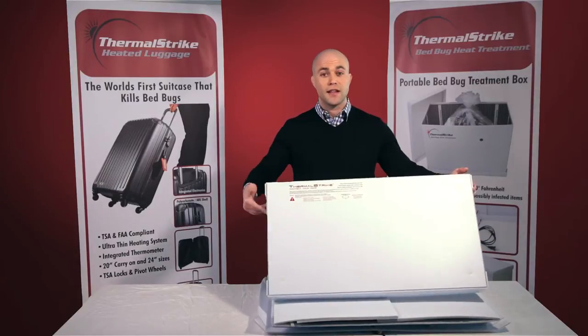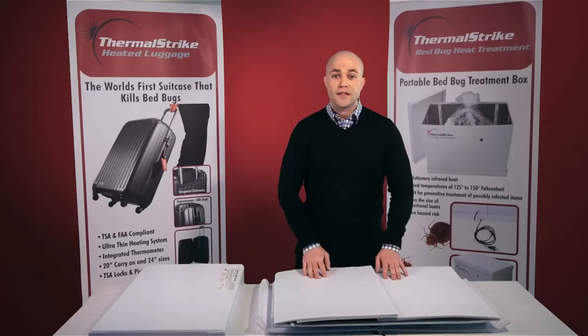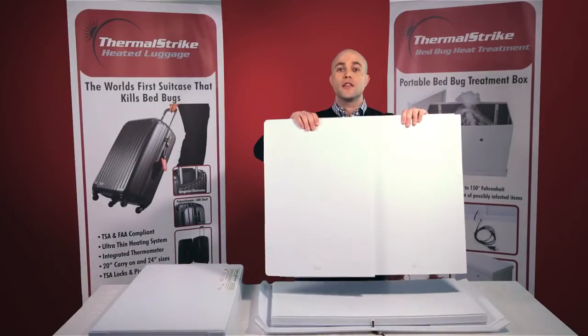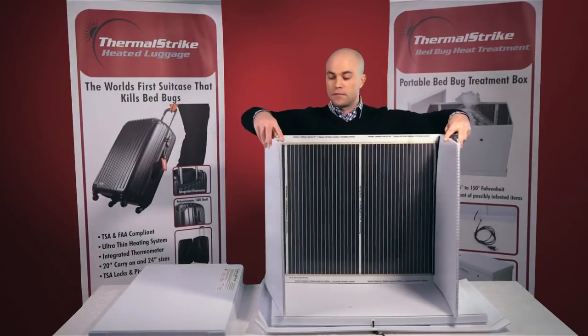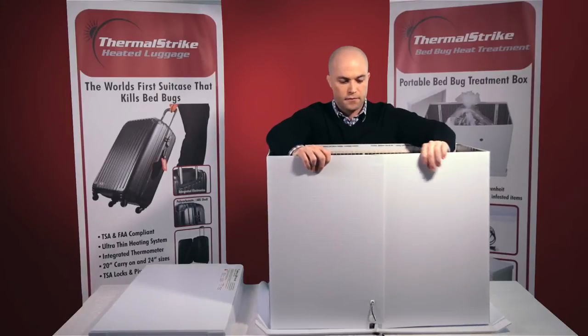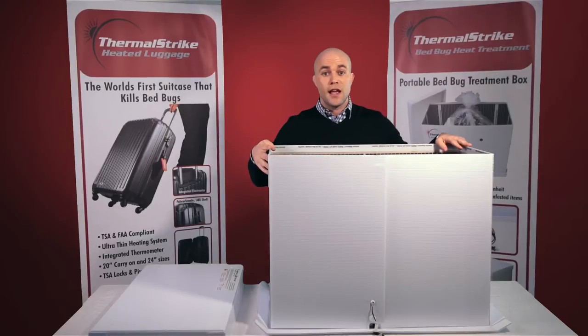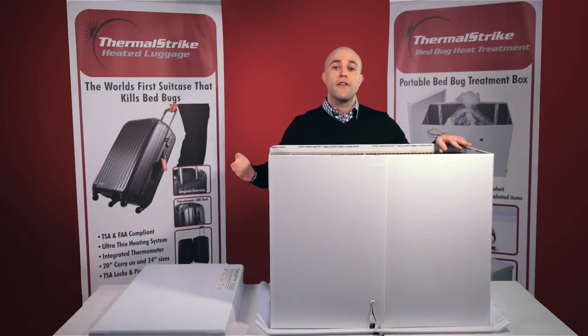We start off by taking the lid and setting it aside. Next, stand up the wall panels and begin to unfold them. Set the wall panels inside the base of Thermal Strike Expedition and Velcro it shut. Now take the tabs on the side of the base and begin to Velcro them shut, locking the side panels into place.